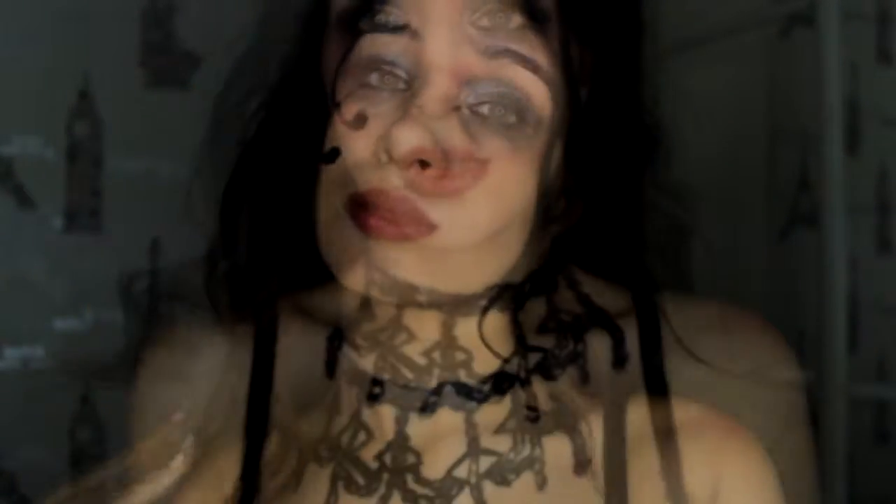Hi everybody! So this is a look that I wanted to show you about Victoria Frances, because I love her and her paintings. But first thing I wanted to tell you that I have a burn on my shoulder. If you see me make weird faces, it just means that I'm in pain, so don't be scared.